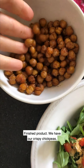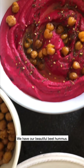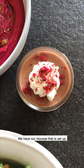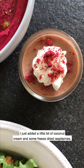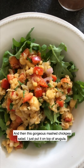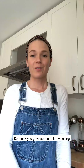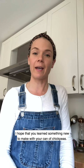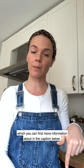Here's the finished product: we have our crispy chickpeas — which I've eaten about half of already — our beautiful beet hummus, our mousse that has set up with a little bit of coconut cream and some freeze-dried raspberries, and this gorgeous mashed chickpea salad that I put on top of arugula. Thank you so much for watching. I hope you learned something new to make with your can of chickpeas. We're going to have all these recipes and tips and tricks in an article on our website — find more info in the caption below.